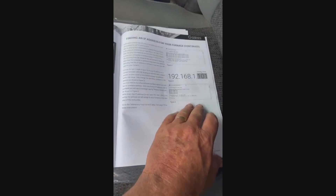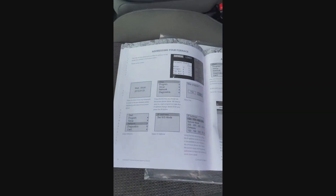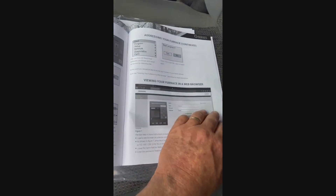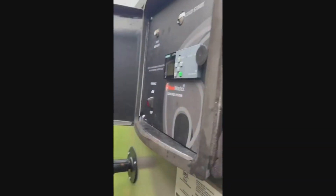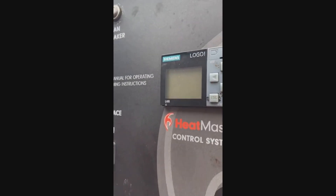I will show you on the stove itself. I'm not going to get into what you need to do at your computer or modem, as I have two separate modems in the house for two separate internet services, and they are night and day different — the instructions for one will not work on the other. So we're going to cover just the stove.